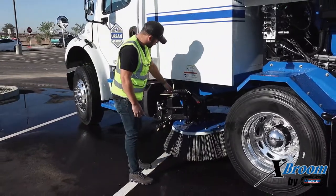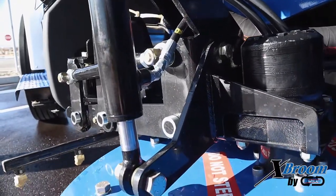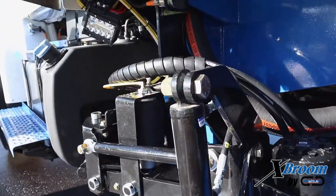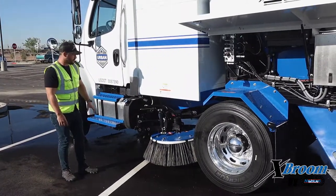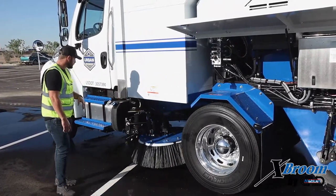From there, we have our gutter broom tilt cylinder. Make sure everything's clean and everything's attached. Another thing you're going to want to inspect is your actual gutter broom segments. Make sure those are attached, and make sure that they're nice and evenly worn so they're nice and balanced.